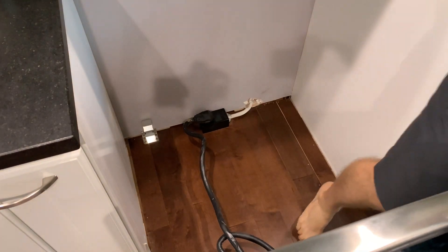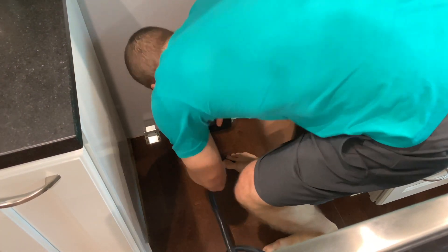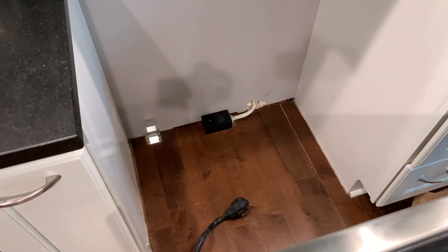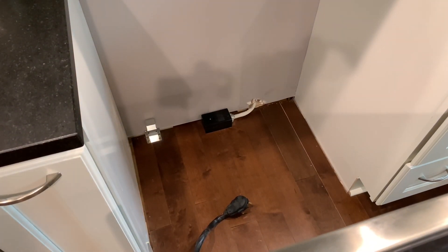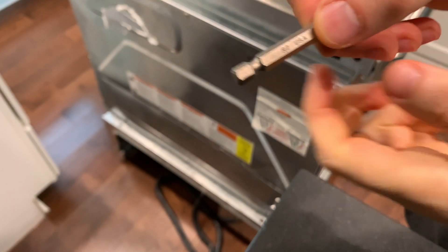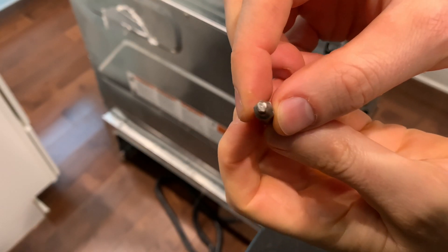Once I was out far enough, I unplugged it. Most of the screws will accept a Phillips bit, but I found that a square bit works better.